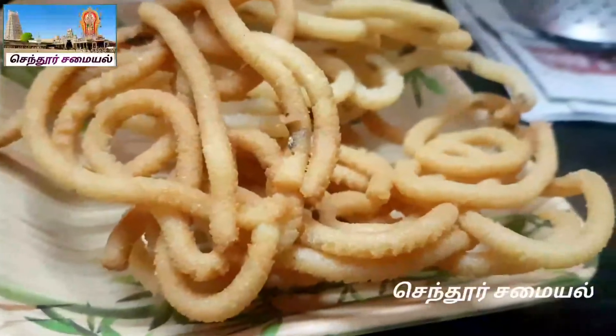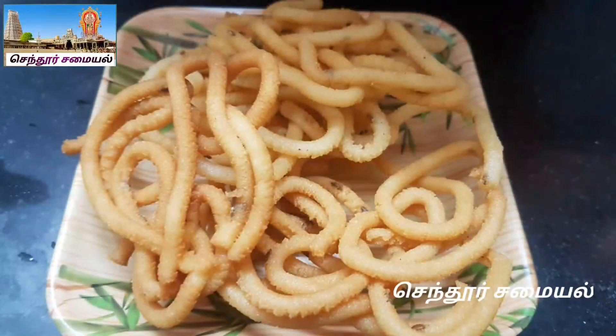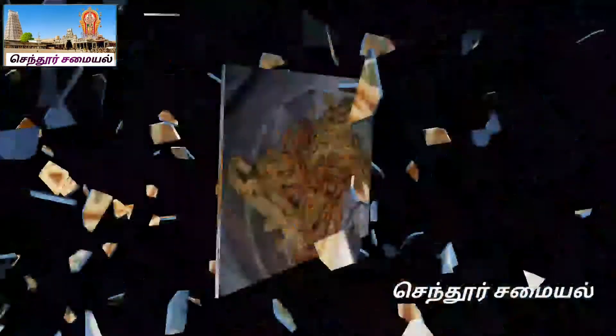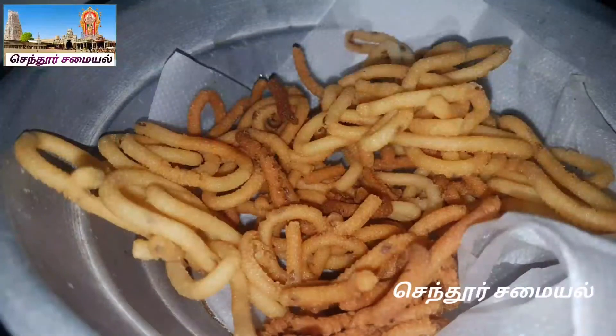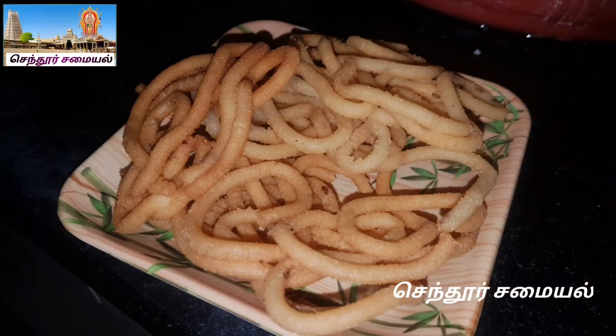Now let's add 100 grams of meat. Add 100 grams of meat. We will get ready for the meat. Please follow along in this video and try this recipe.